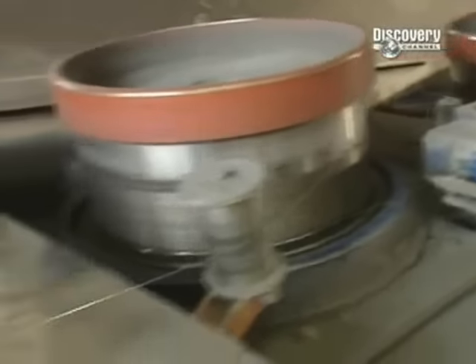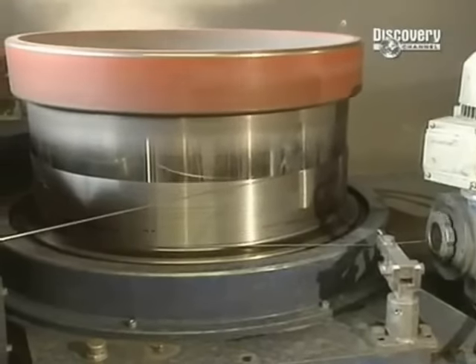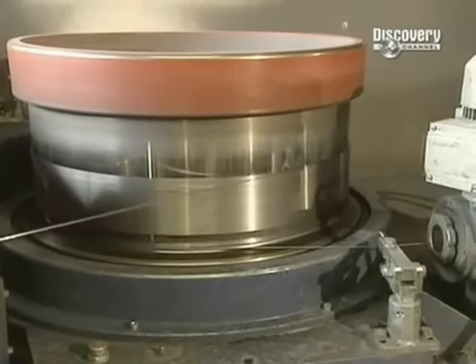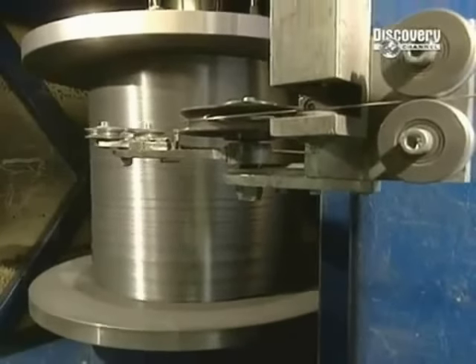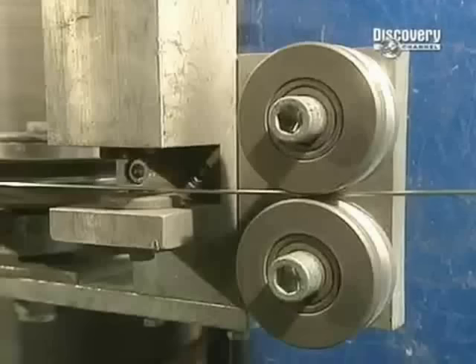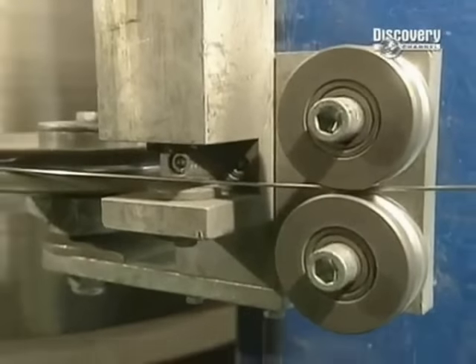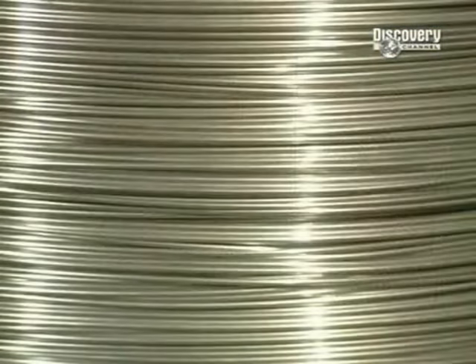Using many drums, the wire is pulled repeatedly to gradually thin it. It's then rolled onto a drum. When full, this roll contains over 23,000 metres of wire, weighing in at 1,136 kilos. The wire is now a diameter of 2.84 millimetres, so will have to be reduced by half again.